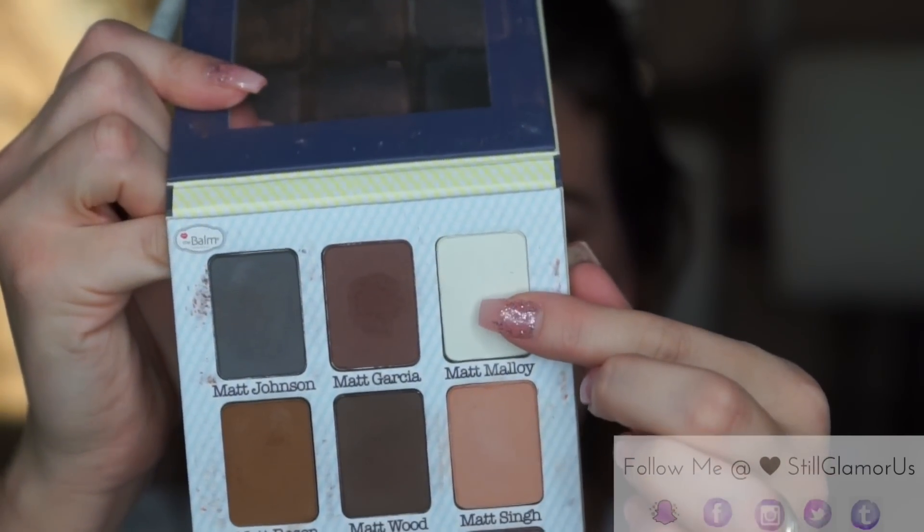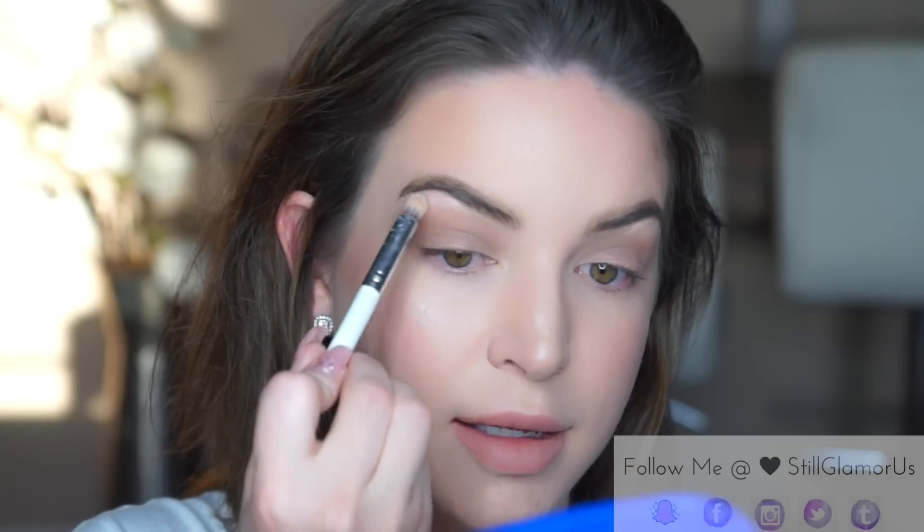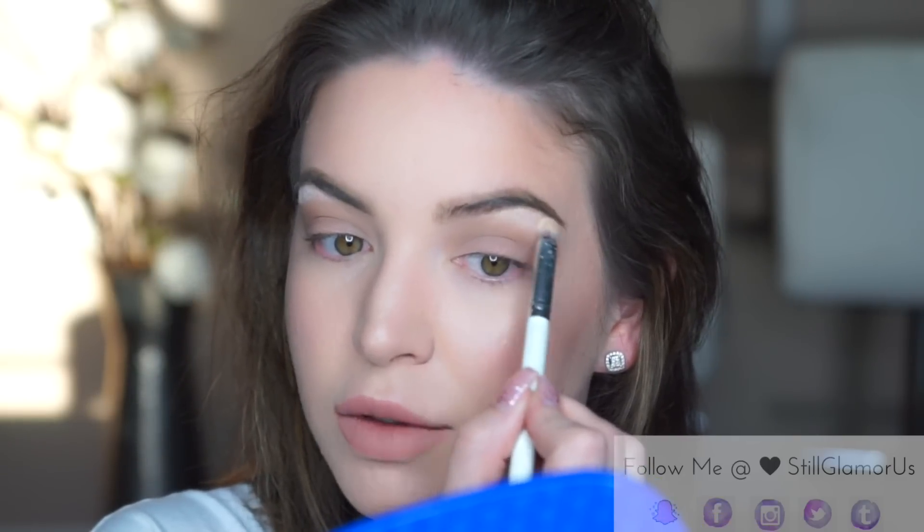Next I'm gonna take Matte Molloy to my brow bone, just with a very light hand. Quick tip: always use a small eyeshadow brush for the brow bone — you don't wanna go in with anything bulky because it just doesn't fit that area. When you apply any makeup, especially eyeshadow, you really want to consider the size of the brush and the area of the face you're working on. I suck at explaining things.